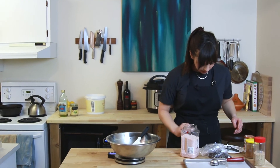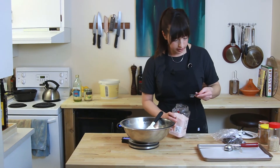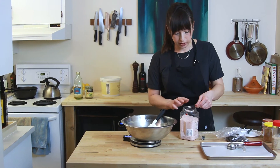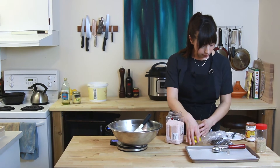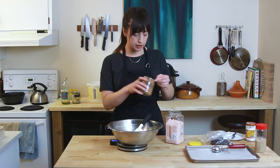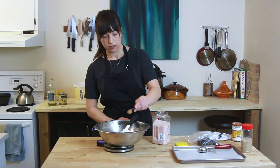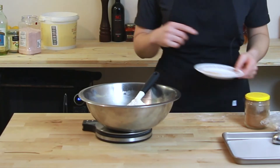And then salt — we're going to do one and a quarter teaspoon. I'm not really sifting here. I could sift, but I don't really see the point. So cinnamon, two teaspoons — I just feel like cinnamon goes so well with the tahini sesame seed kind of vibe. A little spice is really good. And then I have a teaspoon of ground cardamom.